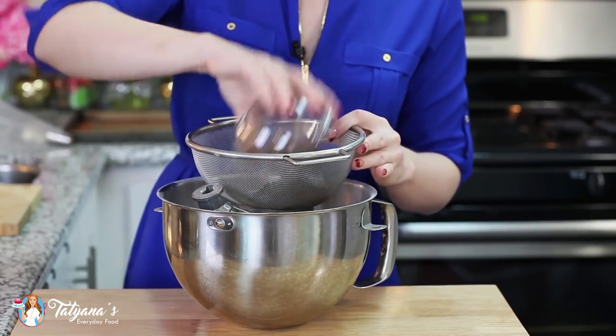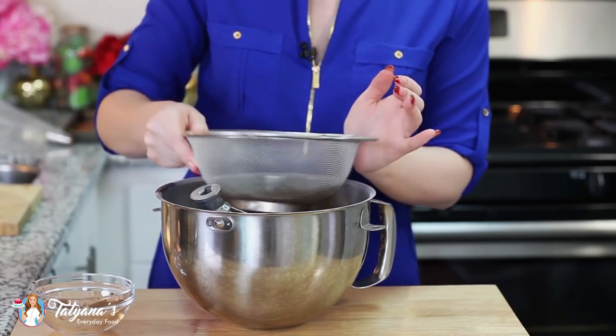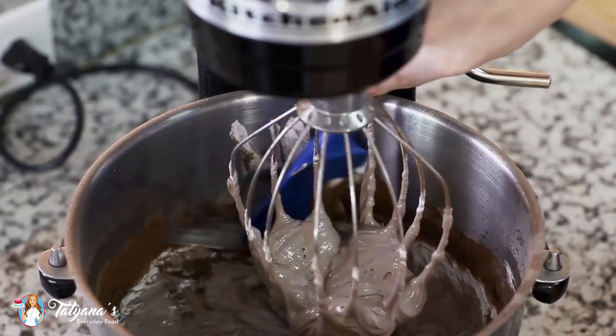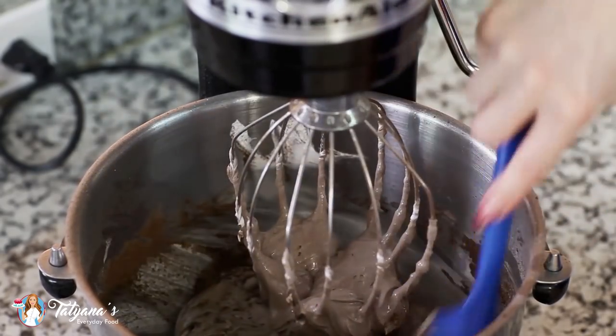Sift in a quarter cup of dark cocoa powder — you want to make sure you sift it into the meringue so that you don't get any clumps. Then scrape down the sides of the mixing bowl to make sure that all that cocoa powder gets incorporated with the egg whites.